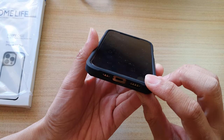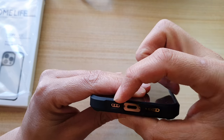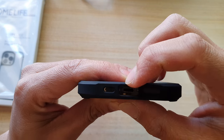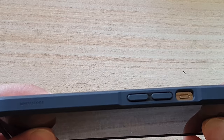At the bottom there are cutouts that are cut perfectly for the microphone, the speakers, and the Lightning charging port.